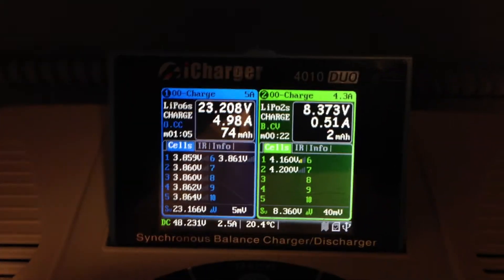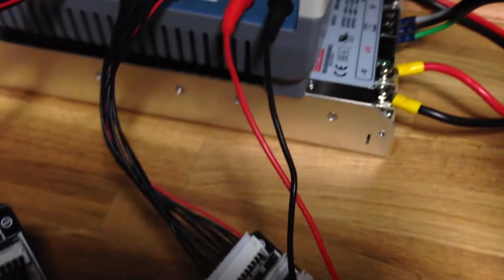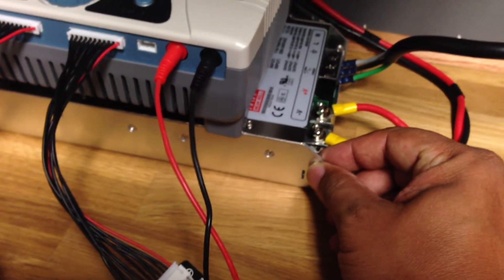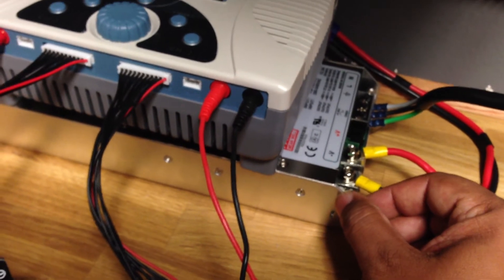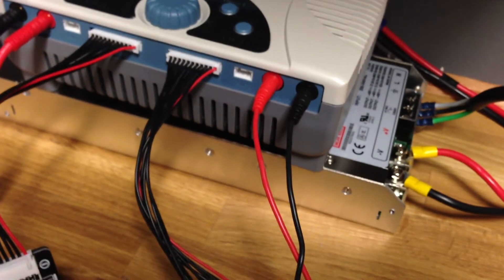This 2000 watt power supply is very thin. If anybody had the 1000 watt, this thing is like half to two-thirds the weight — it's really light, really thin. It's a lot thinner than the 1000 watt power supply. You can hear it — it's barely on. The fans are just barely running for this charge.